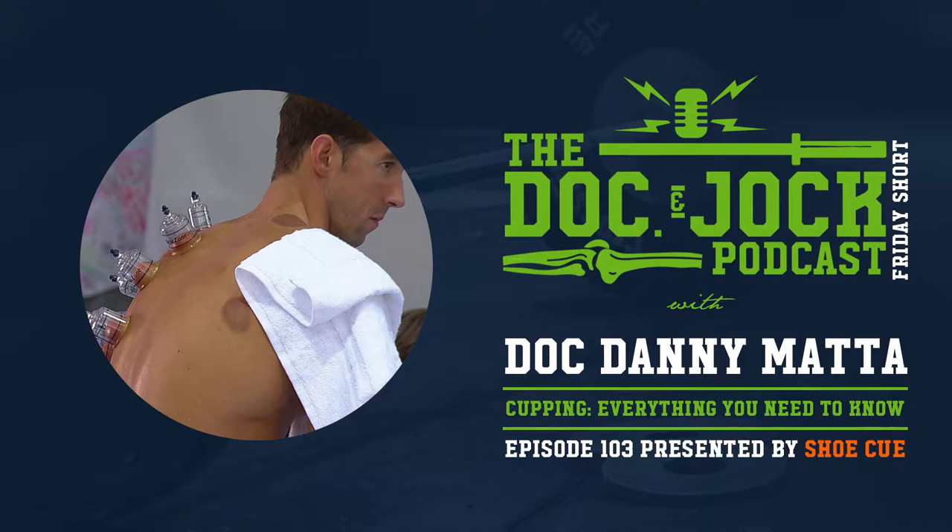You can get a set of these and save a little bit of money at the same time if you use the discount code JOCK10 to save 10% on a Shoe Cue. Go ahead and start working on improving your running mechanics — your body will thank you.